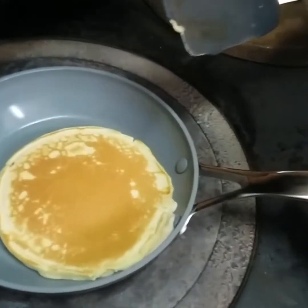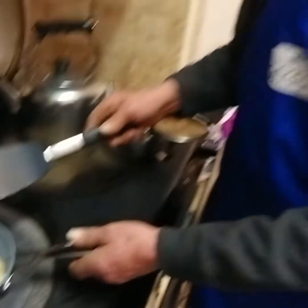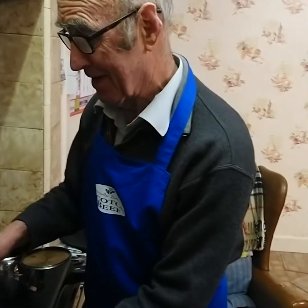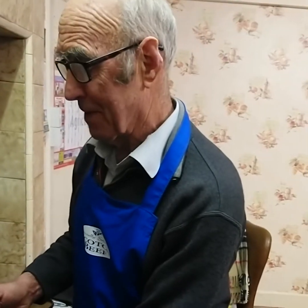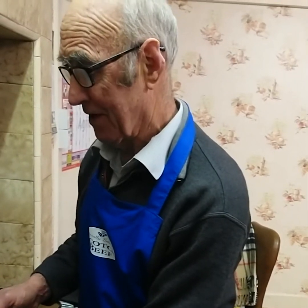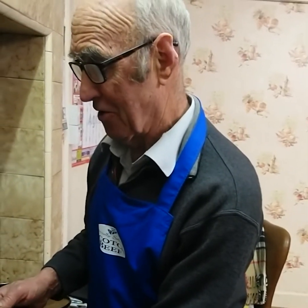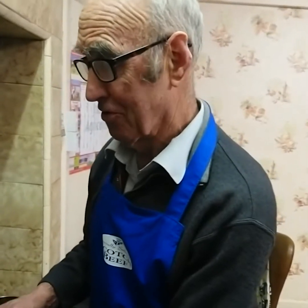Oh look at that — absolutely brilliant texture! The first one I've ever made and it looks absolutely lovely. Now remember, in this pancake we have got protein, we have starch, we have flavour and sweetness and sugar — all the things that you as boys and girls need to grow up big and strong and good looking as well, the same as the pancake maker here today.